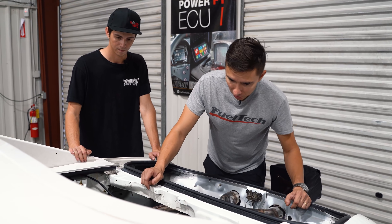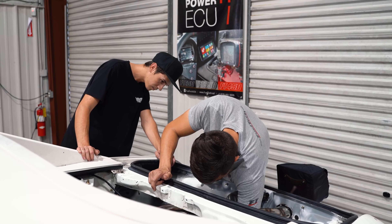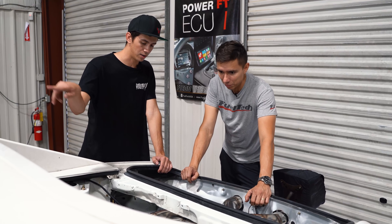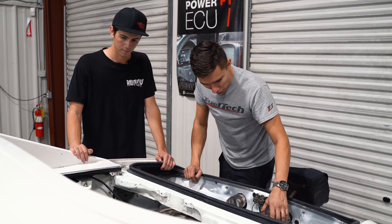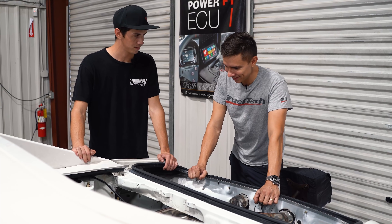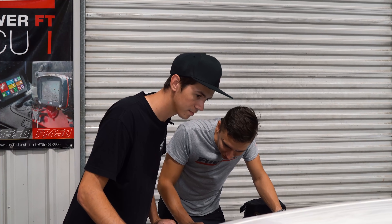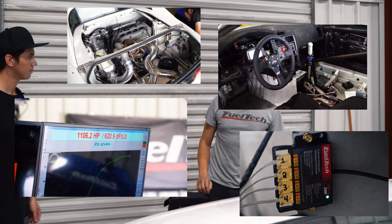We have the water lines going to the gate there, integrated into the water box for the intercooler. Man, this is what we call back in Brazil 'roots' — like grassroots, but for real. On the import side, really cool stuff — EGT, single turbo, big power, sequential shifting.